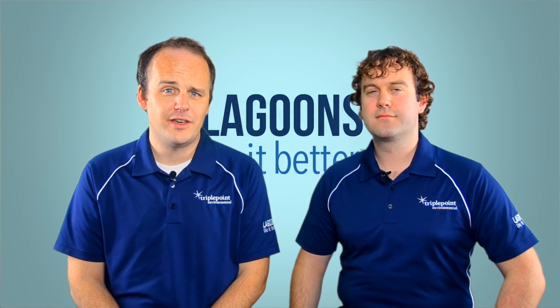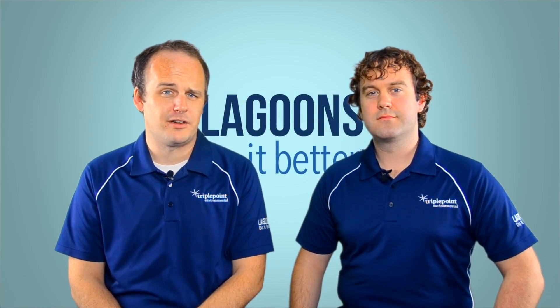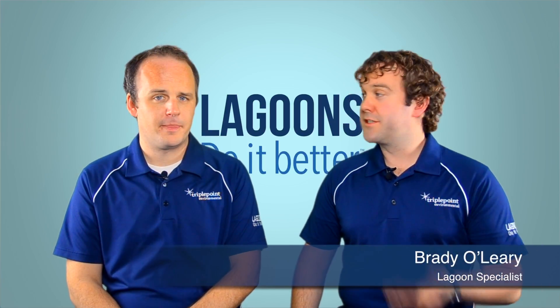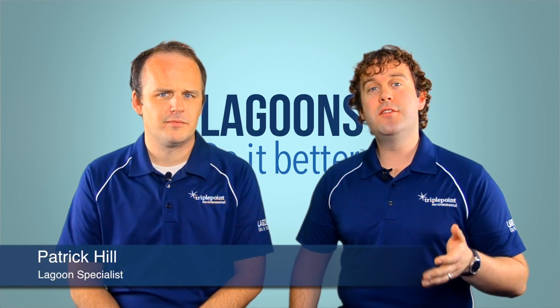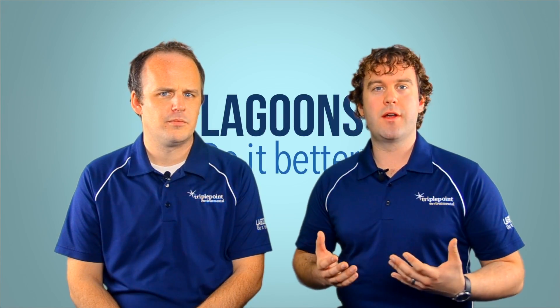Hi, welcome to Lagoons Do It Better TV, where we give you bite-sized segments on how you can help your lagoon do it better. I'm Brady O'Leary and this is my co-host and fellow lagoon specialist Patrick Hill. We're here today to talk to you about lagoon ammonia upgrades.